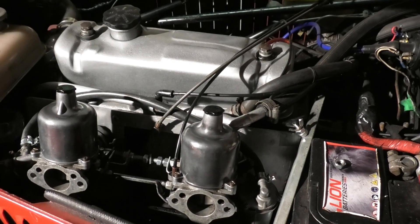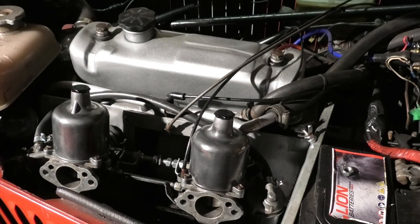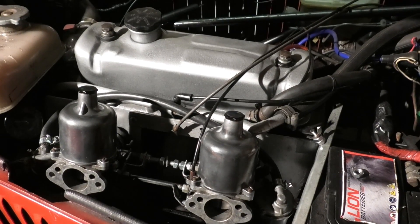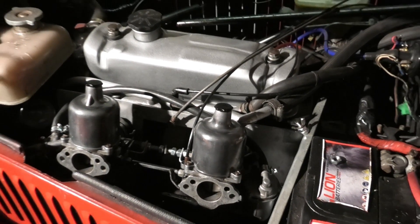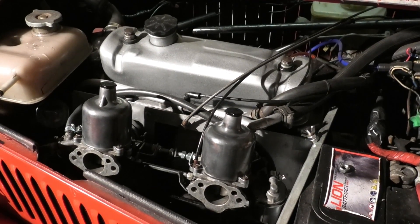But cylinders three and four are down at about 65 psi — both of them, quite consistent. So it's either a failed head gasket or both three and four have got burnt out valves. Either way, pressure is getting back out of the inlet and blowing through the carburettor. So it's cylinder head off time and we'll see what the problem is.